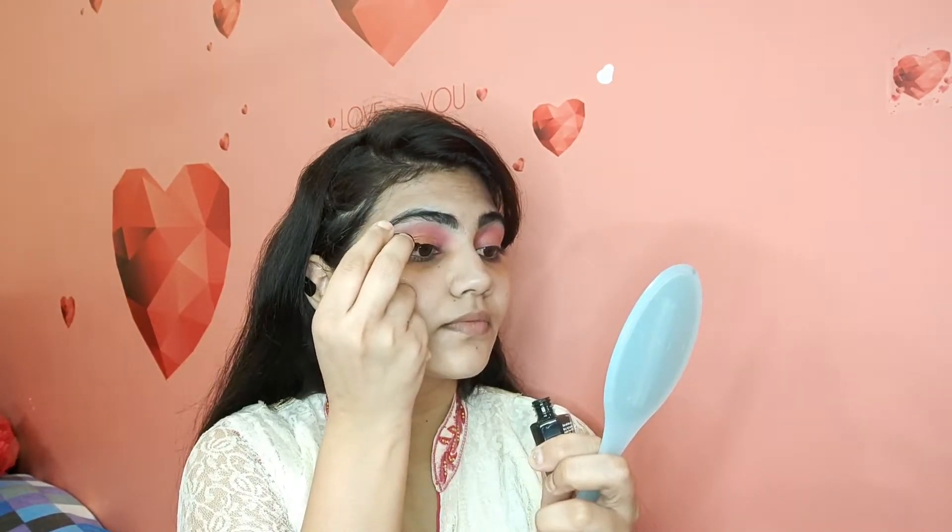From Hilary's palette, I took a copper-golden shade and applied it to the outer corner, then blended it so that the pink and golden colors mix together. The blending process makes a big difference. For the eyeliner, I used NY eyeliner — I haven't created a dramatic eye look, so I applied a normal wear eyeliner on both eyes.